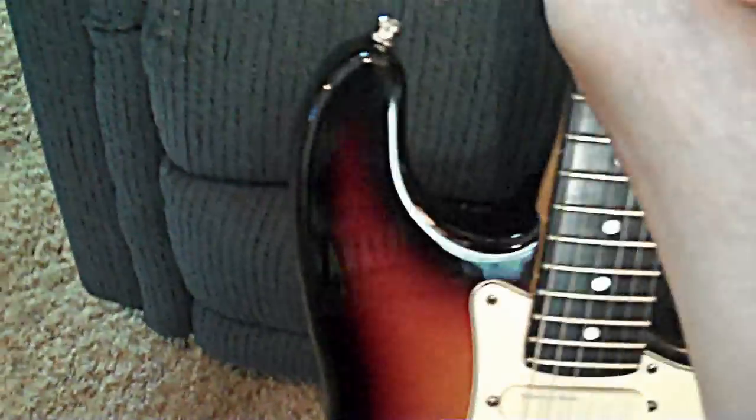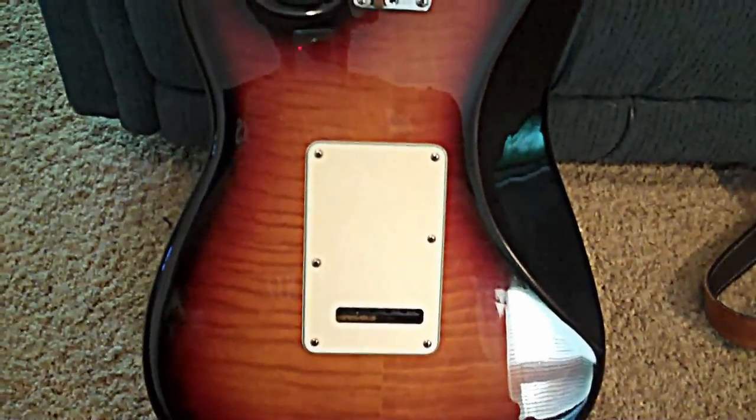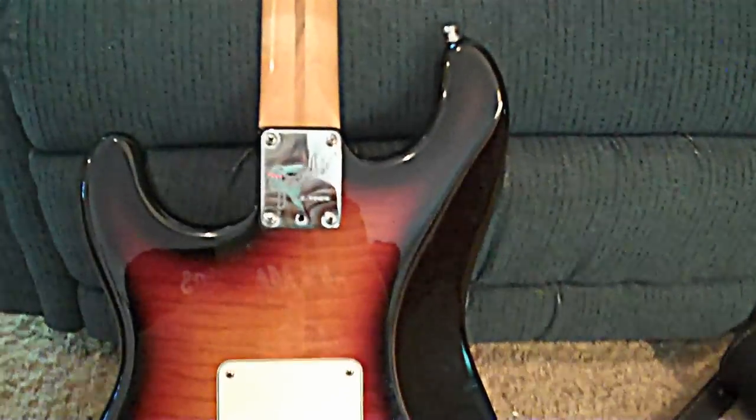Another thing on this guitar — let me turn it around. It comes with a flame maple back as well. The back is flamed, and the neck plate says Fender Ultra on it. I don't know if you can see that, but there you go — Fender Ultra.